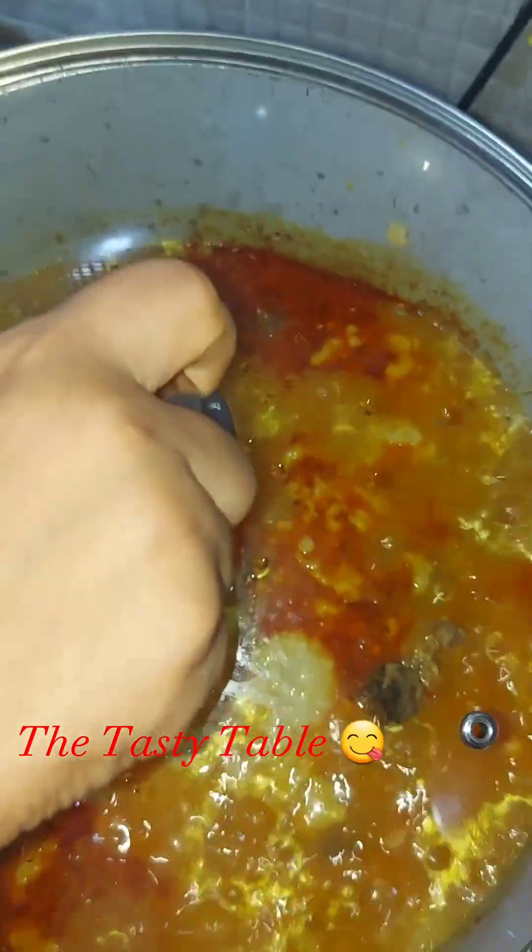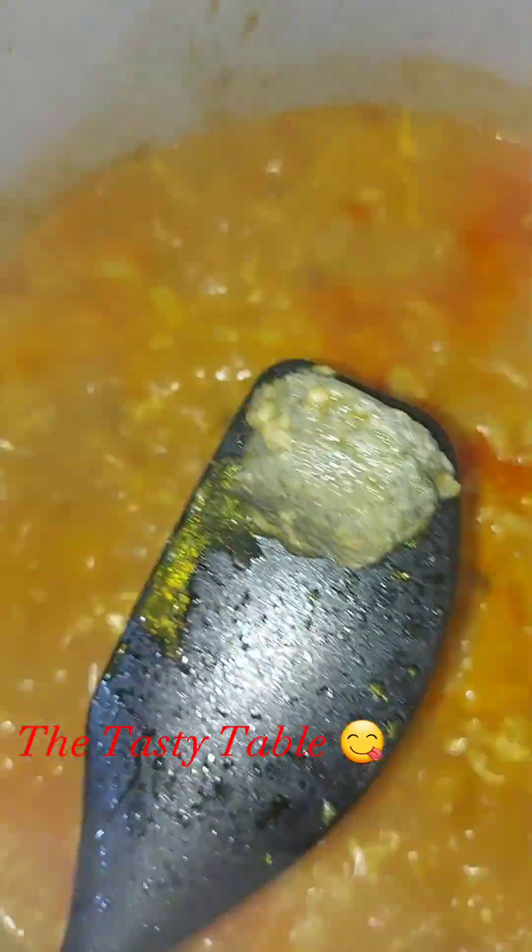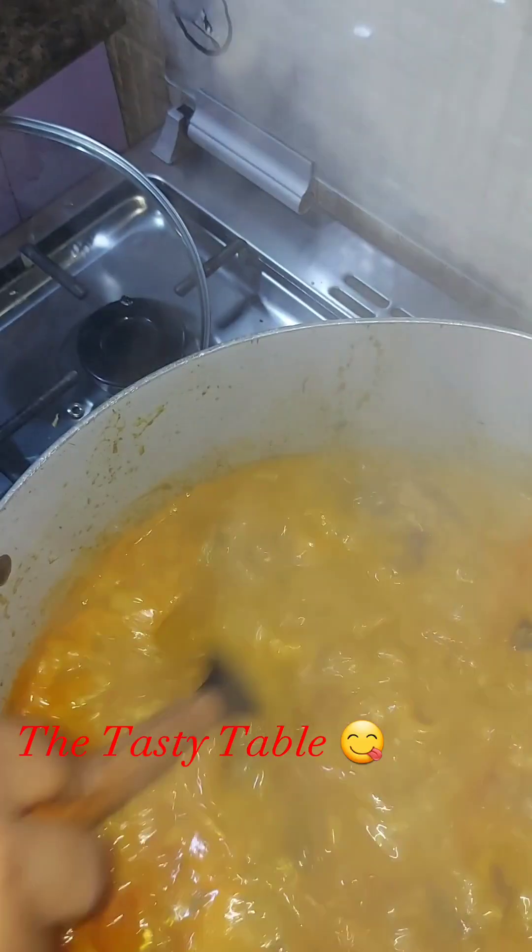Now after it's ready, I'm going to add my ugiri — I'm sure you all know ugiri. I make sure I piece it well, mash it, then add it into my soup and stir.